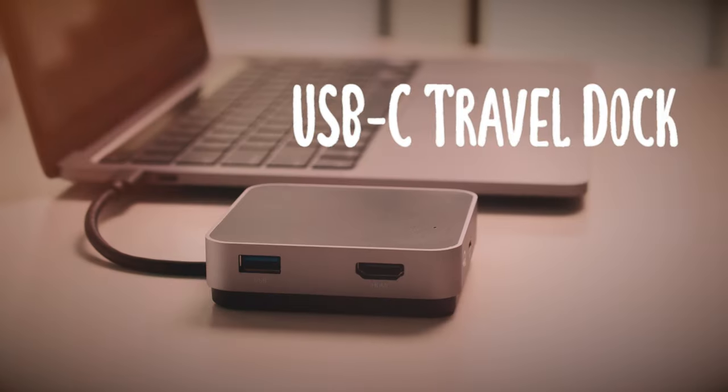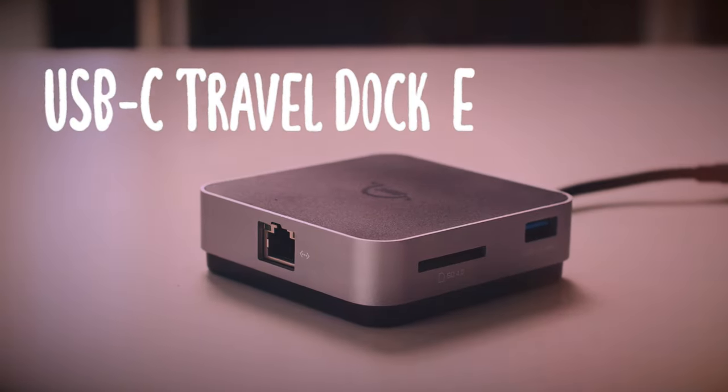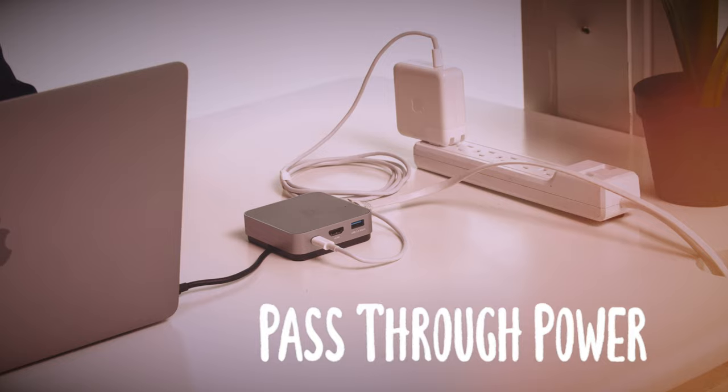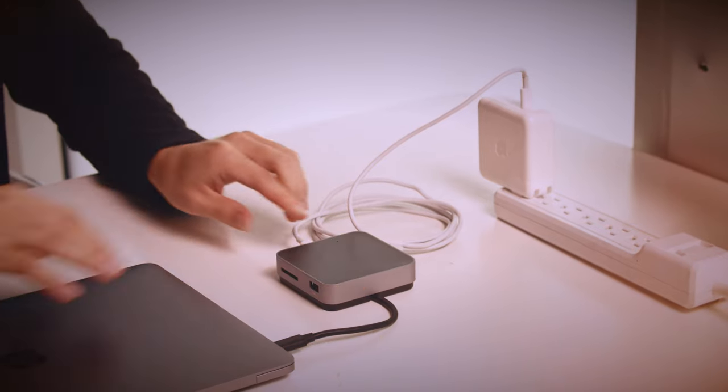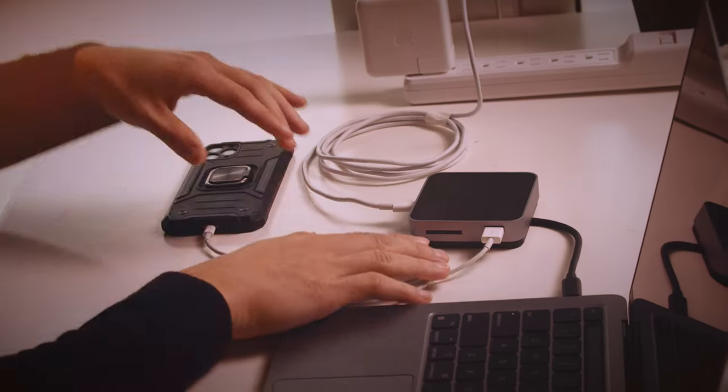Did you know that our USB-C Travel Dock and Travel Dock E have a feature called Pass-Through Power? This gives you the ability to deliver power to your laptop and keep its battery charged, all without taking up another port. This is especially useful if you have a laptop like a MacBook Air or another lightweight laptop with limited USB-C ports.